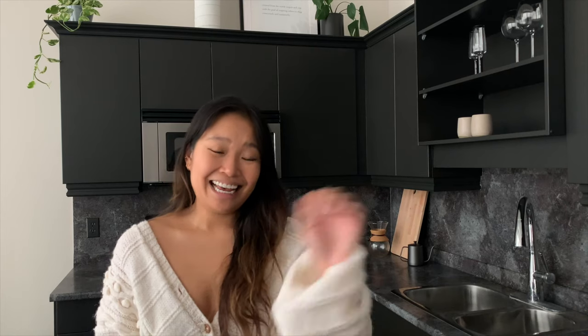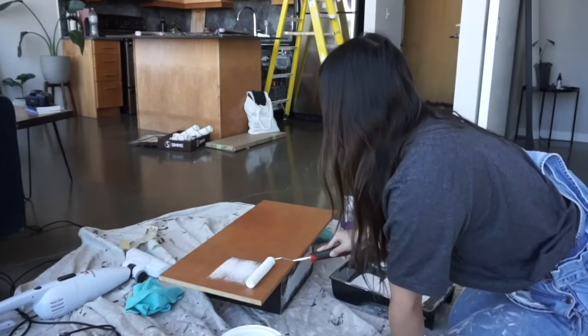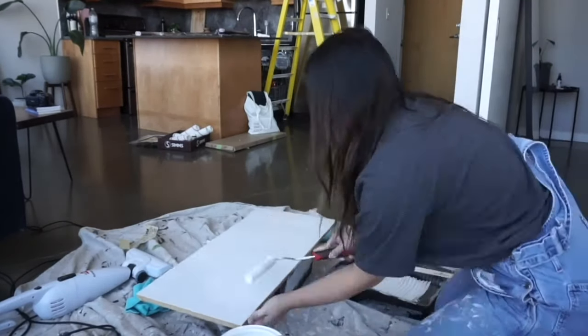If you're more tool-savvy, you could use a handheld sander — but I'm just a girl in her apartment trying to have a nice kitchen, so I hand-sanded everything lightly. After sanding, I cleaned the dust off (you don't want dust when you start priming), then I primed. I ended up doing about two layers of light primer and let that dry for a full 24 hours before applying paint.